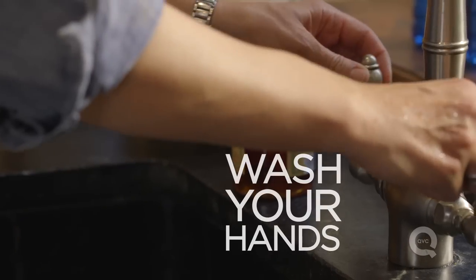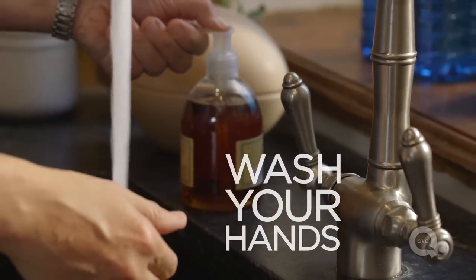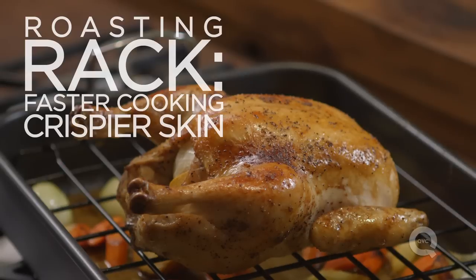I have to wash my hands again. You'll see that I'm cooking the chicken on a rack — that's actually a really important step, because when you're roasting a chicken, you want that hot air to circulate all the way around. Elevating it off the bottom helps it cook faster and gives it a crispier skin.